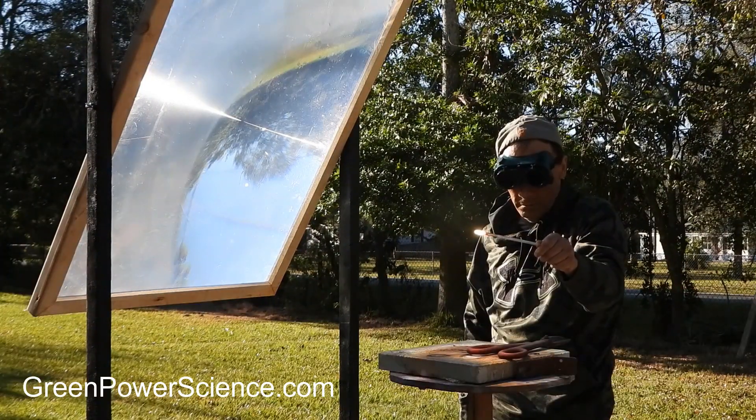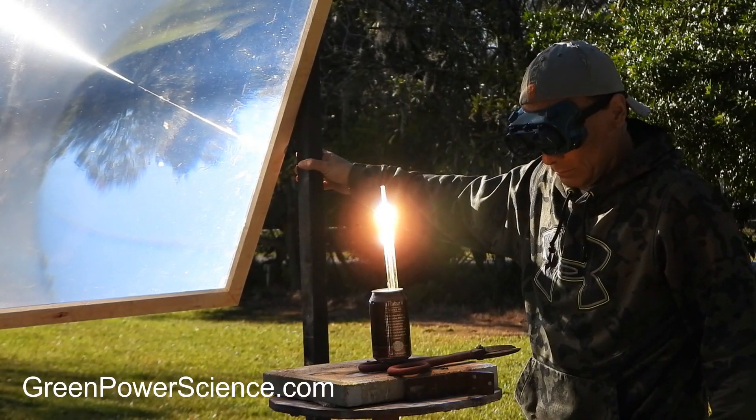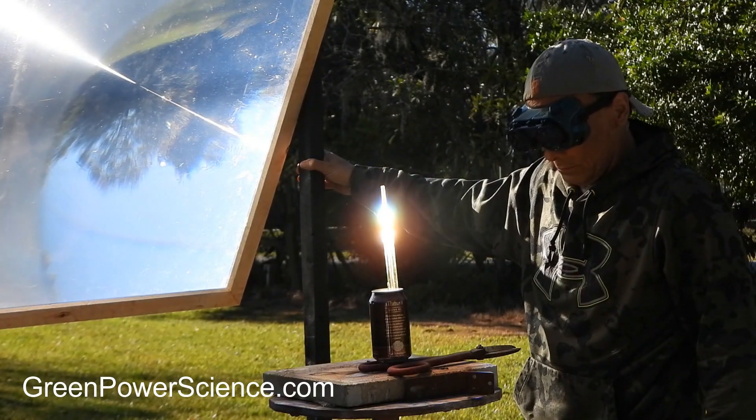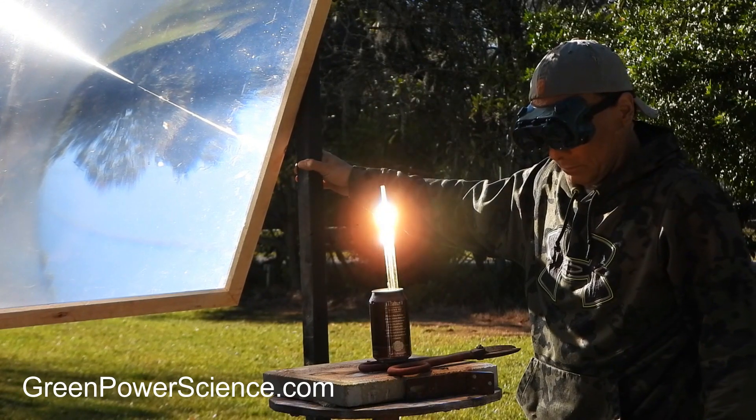While Pyrex tubing alone is impressive, adding the test tube and the can causes light channeled down the smaller tubing to bounce back to the area where the sunlight was originally concentrated. This results in light being emitted in a consistent 360-degree area.